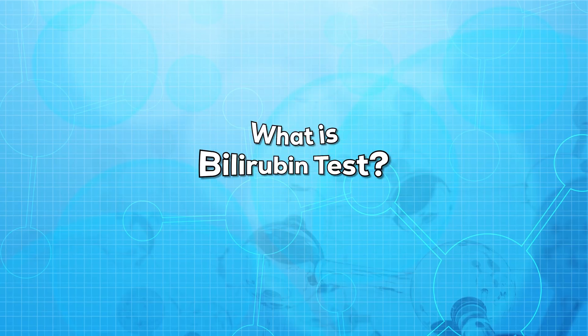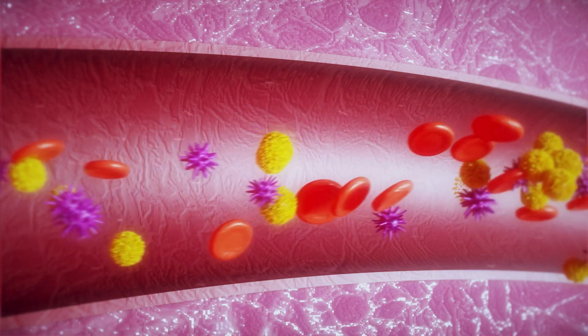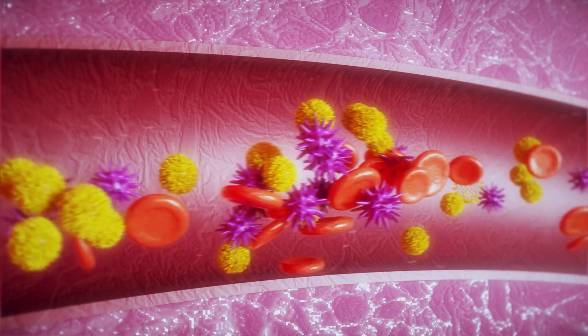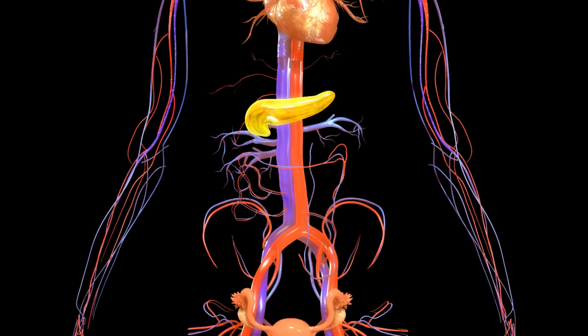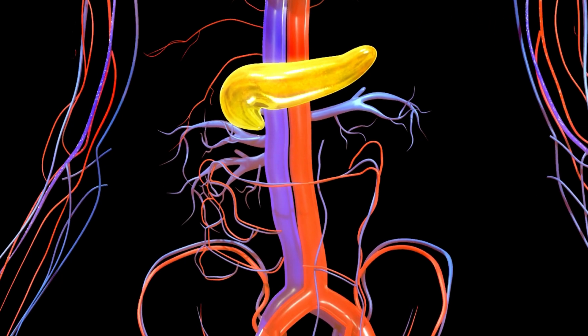First of all, let us know what is the bilirubin test. It is a test that measures levels of bilirubin in the blood. Bilirubin is a yellowish substance that is made during the process of breakdown of RBCs. Bilirubin is found in bile, and bile is a fluid that is found in the liver that helps in digesting the food.